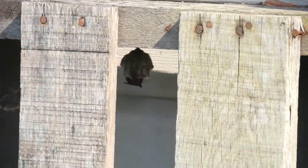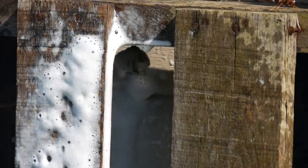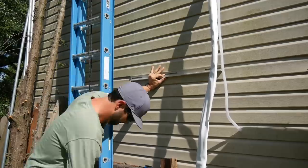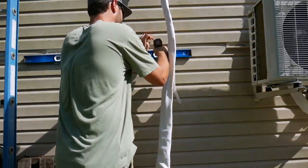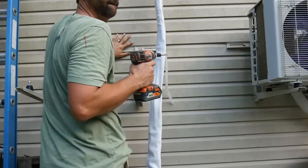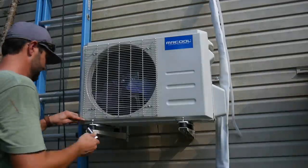Before I mounted the outside condenser bracket, I had to get rid of a wasp nest on the inside of a pallet — I spotted the nest before I got stung, thankfully. I mounted the condenser bracket adjacent to the other unit I installed for my home office and made sure everything was level before attaching it to the back wall. I lifted the unit, secured it to the bottom rails of the bracket, and verified it was level.